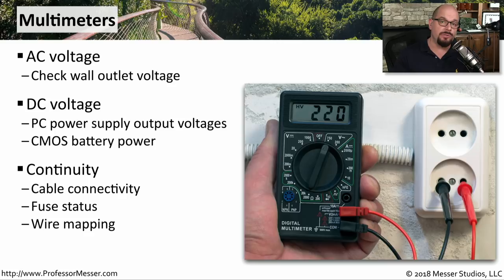For networking, you can use those continuity tests to see if you're getting connections between one end of a cable and another. If you don't have a cable tester, for example, you can use this multimeter to provide that continuity check against each pin of the cable and build your own wire map using the multimeter.